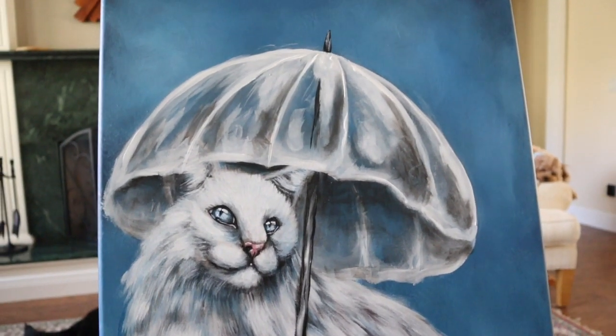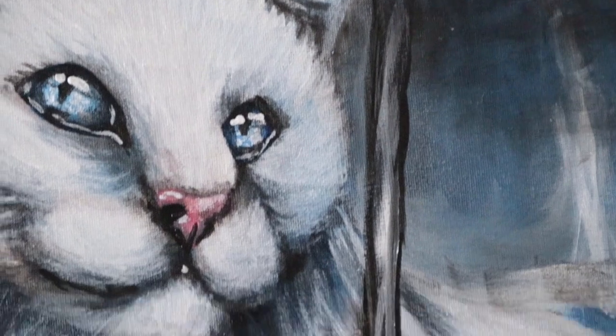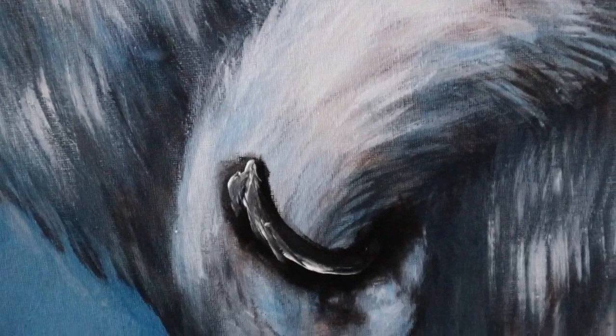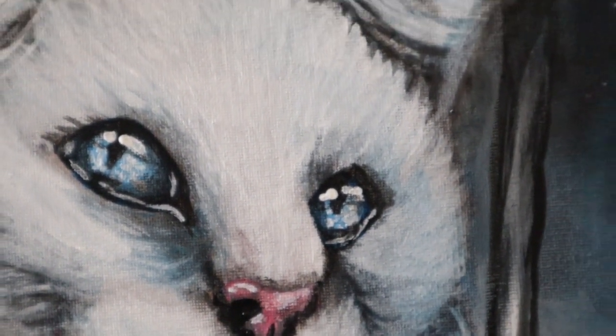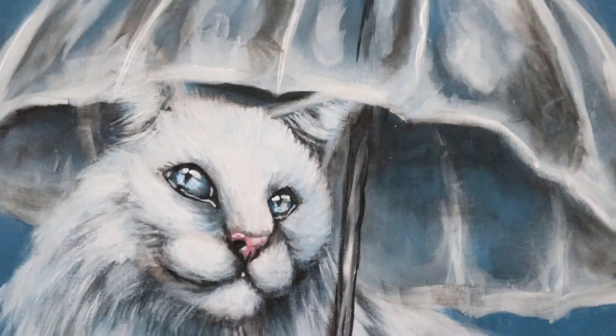That is everything for this tutorial. If you want to see how I finished this painting with the goldfish, you can head over to my Patreon page where you can support me as an artist and I offer much more exclusive content. So until next time — thank you!